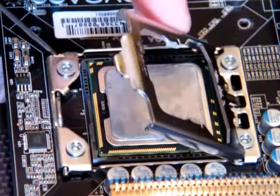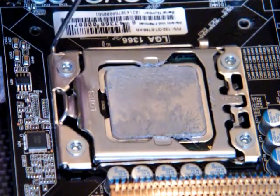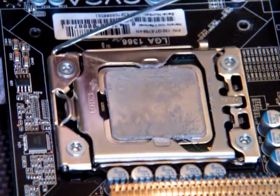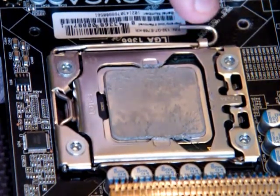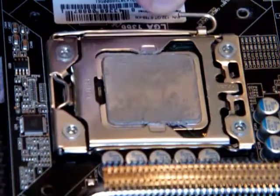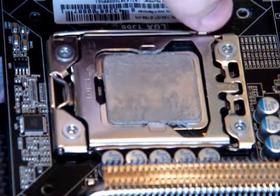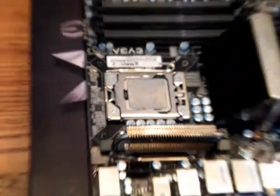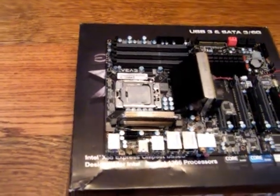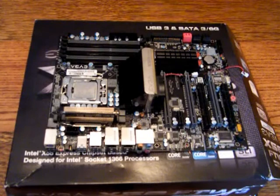So next thing I do, you flip the little door back down, just like that. And then with your little lever, you just pull the lever back over. This will require some force to push down because it bends all of those little pins and sets your CPU into the socket. You just push it down and clip it under there. That is how you install an Intel CPU these days. Hope you enjoyed it and hope I taught you something.